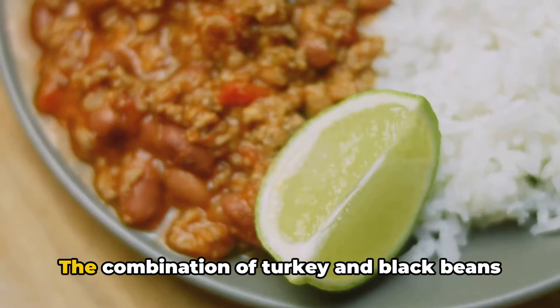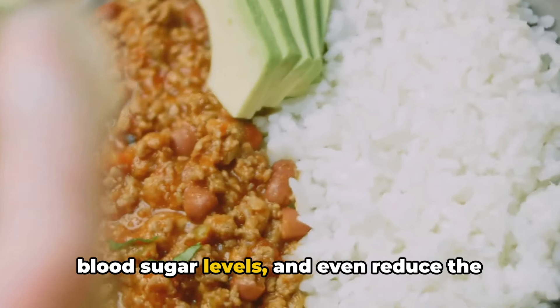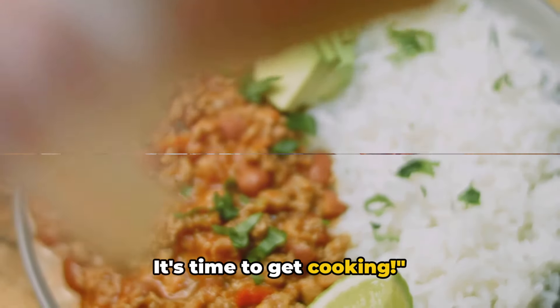The combination of turkey and black beans in this chili makes it a balanced meal that can help support weight loss, control blood sugar levels, and even reduce the risk of heart disease. Plus, it's absolutely delicious. It's time to get cooking!